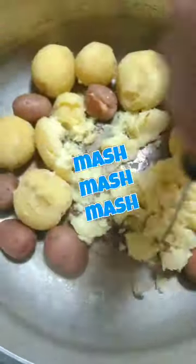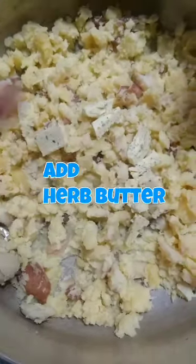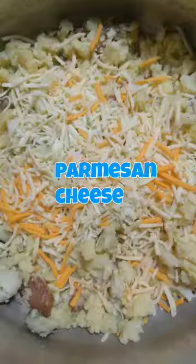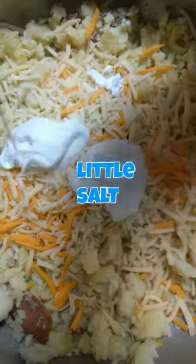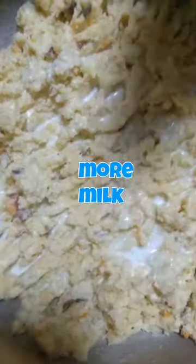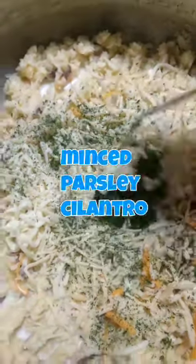We're only going to be peeling the yellow potatoes and leaving the red ones with the peel. Then we're going to mash, mash, mash — adding our herb butter and Italian cheese. You can use any cheese of your choice; I also used habanero cheese and parmesan. Add some sour cream — not too much because it'll be tangy — a little salt, milk, and some dry parsley flakes and minced parsley and cilantro.